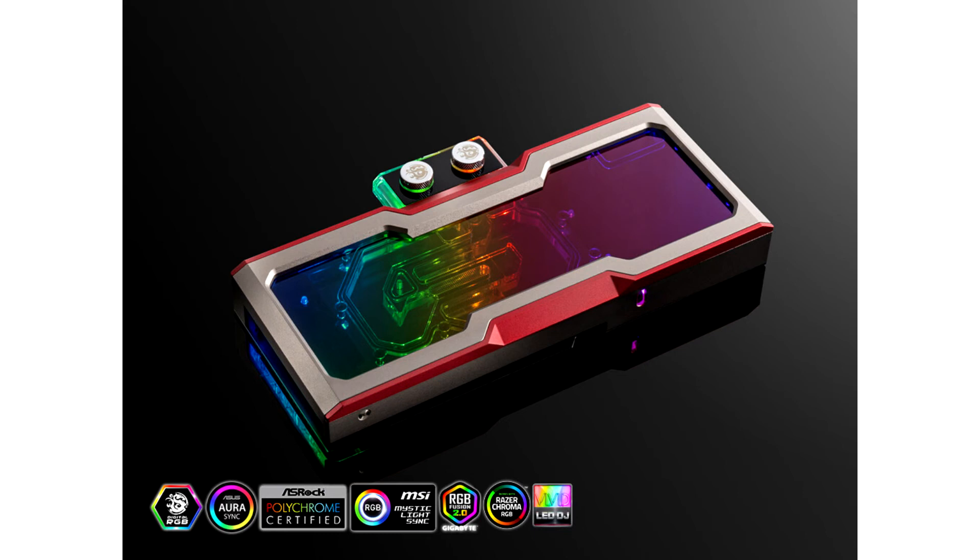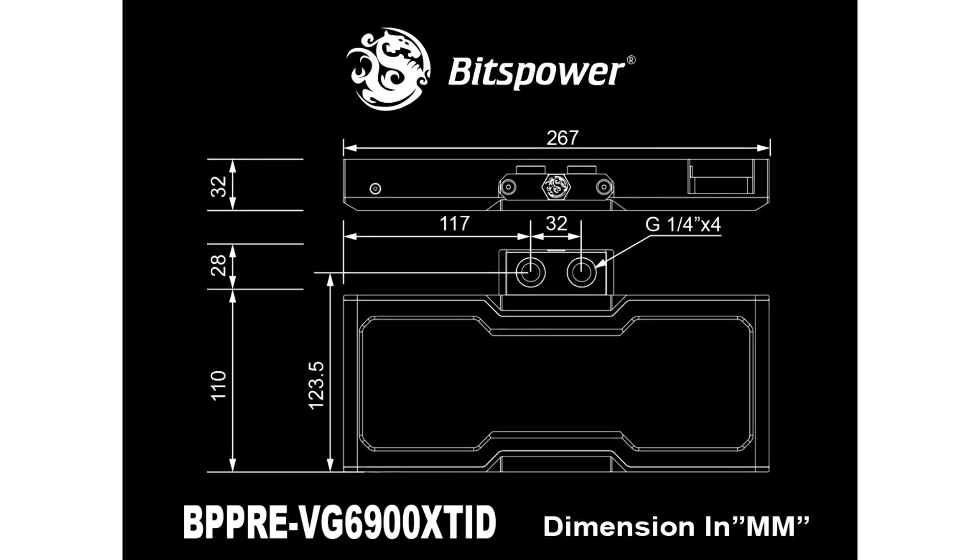The acrylic top is studded with addressable RGB LEDs, which take a standard 3-pin ARGB connection. A matching backplate made of anodized aluminium comes included with the block, which also features four G1/4 threads.